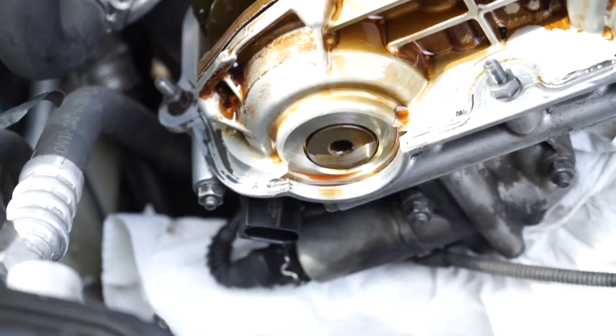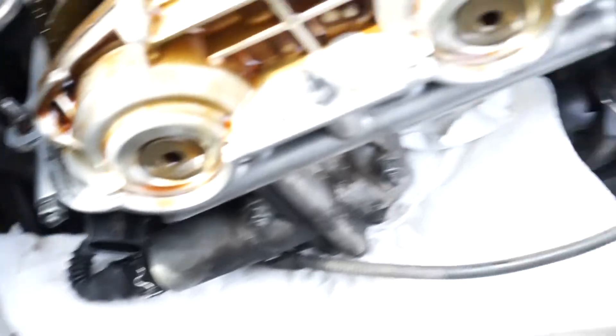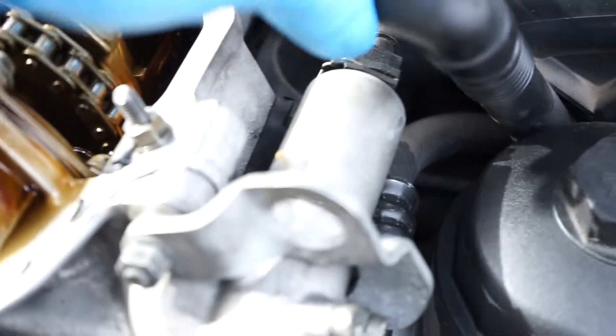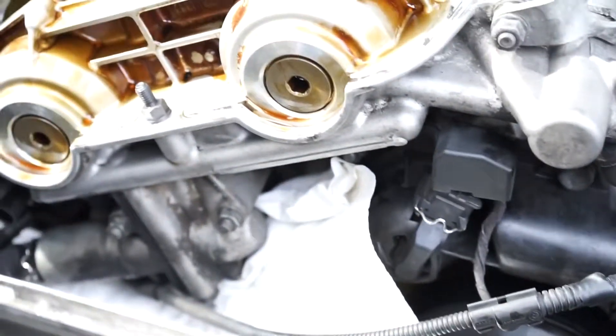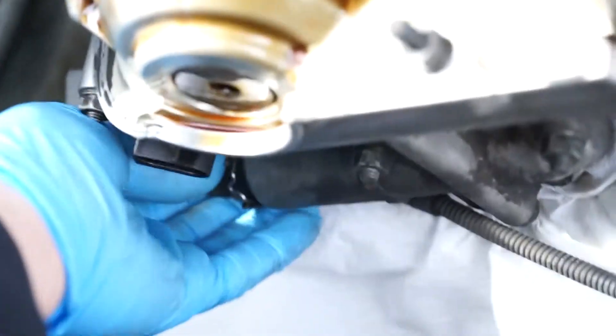First, I'm going to start off by removing the solenoid connectors — one right there, and there's one back here, right there on that big metal piece. I'm going to take this bolt off first for the oil feed to the vanos, and I think there are six screws: one, two, three, four, five, and then six — this one up here for the bracket. The one I broke is right underneath the vanos itself, and I'll start working on that first. Take this connector off.